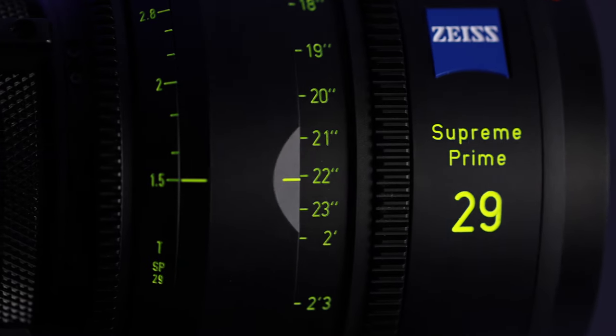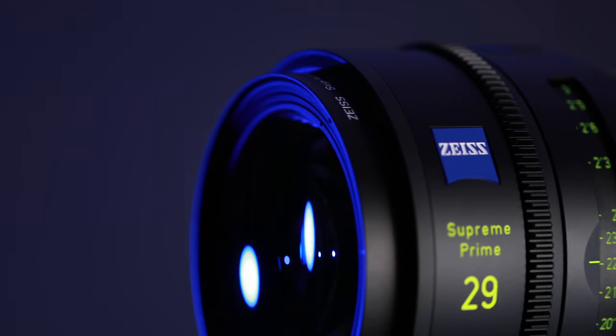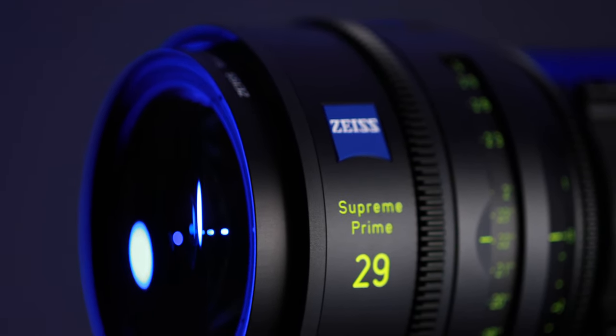If you want to look at the sharpest lens in the set, look at the 29 millimeter. This appears to be a rehoused 28 millimeter f/1.4 Otus lens, so you get really good resolution across the whole image all the way to the sides and very minimal distortion.